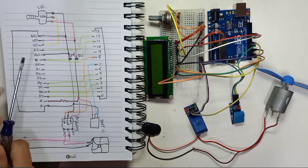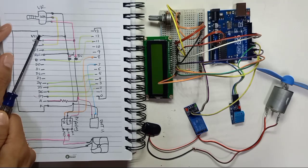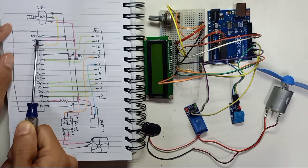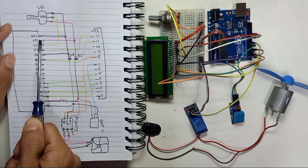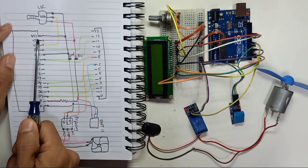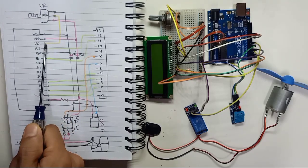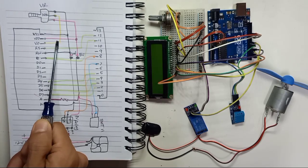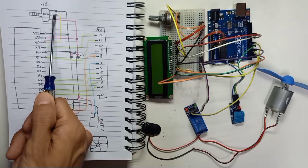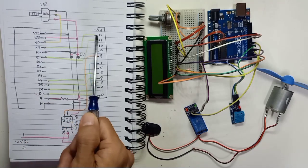From the LCD display: VSS is ground, so VSS connects to ground here. VDD is positive 5 volt, so VDD connects to 5 volt here - VDD is the same as VCC. VO connects to the middle pin of the variable resistor. RS connects to digital pin number 12.